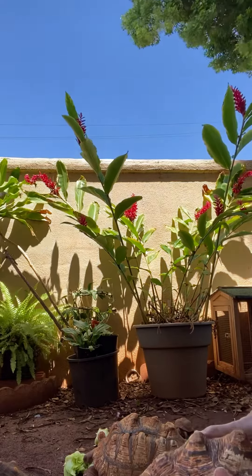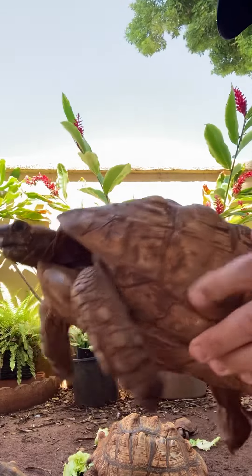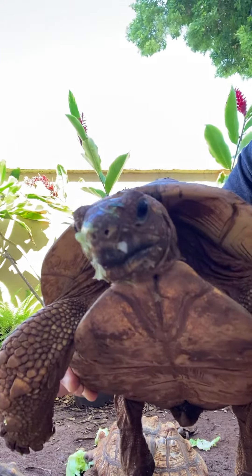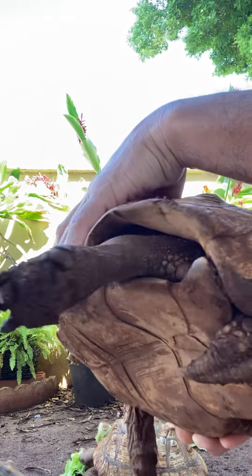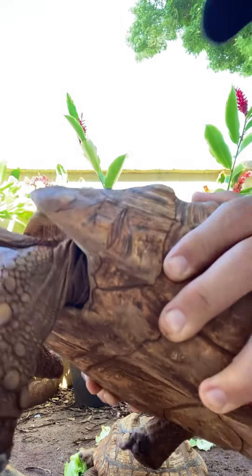So for our tortoises, it's going to be the same theory. This is our leopard tortoise. You can see the curvature on the bottom there. See how the bottom of the shell curves? Curvature on the bottom.